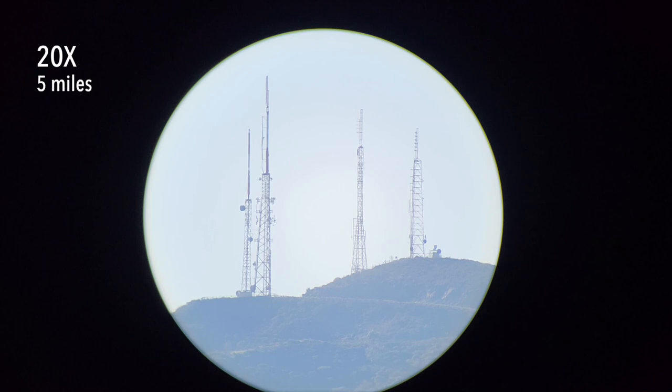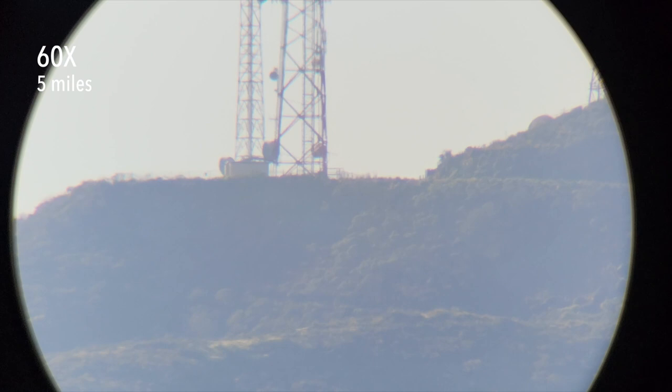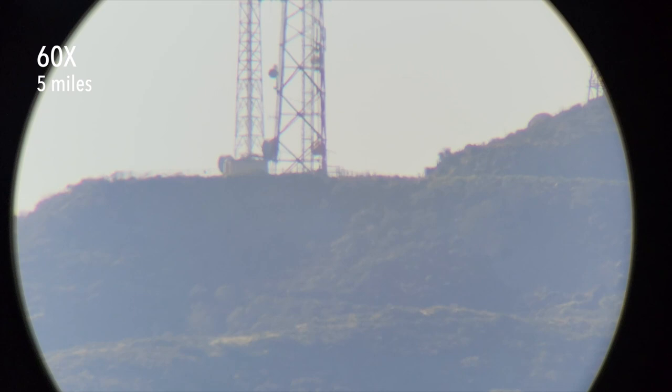These radio towers are on a hilltop five miles away and we are getting a little bit of marine haze, but at least it's not the fog we typically get here in the Bay Area. I'm going to dial this up to 60 power and tilt down onto the base of that radio tower. This is the kind of detail we can get at five miles away, even with significant haze.